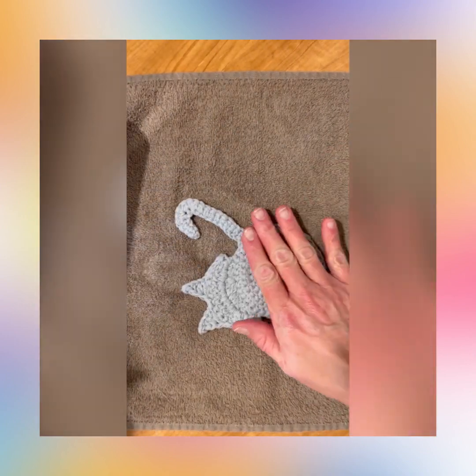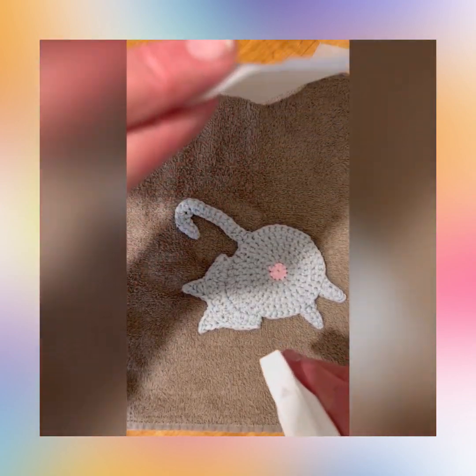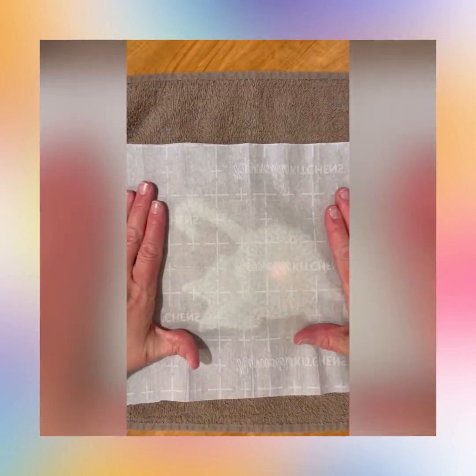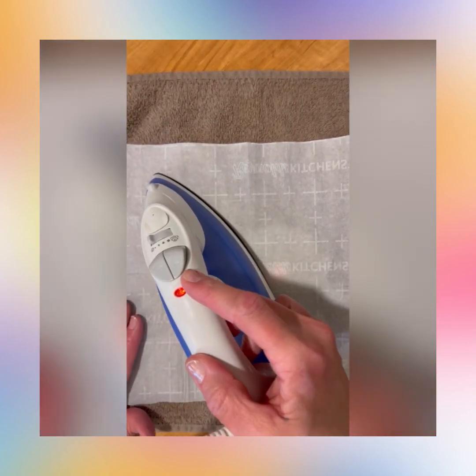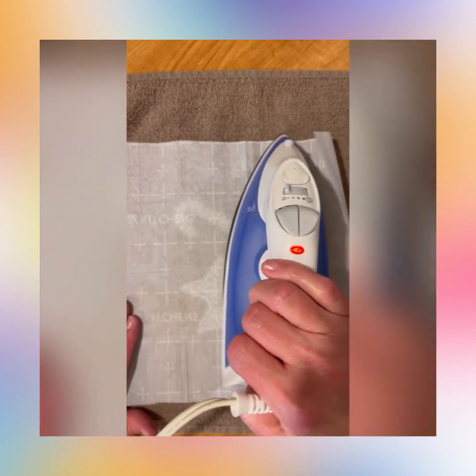Then you're going to flip it and repeat. You don't have to spray as much the second time — just target those same areas: the tail, the little base, the ears, and the feet. Then just run the iron over the top of it a couple passes.